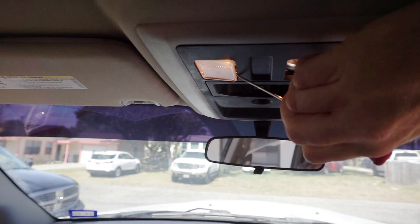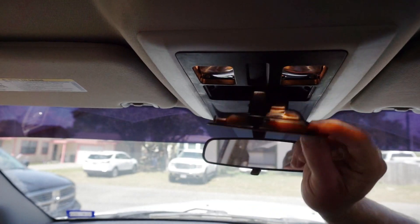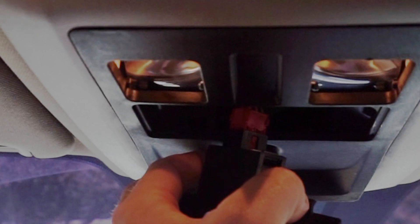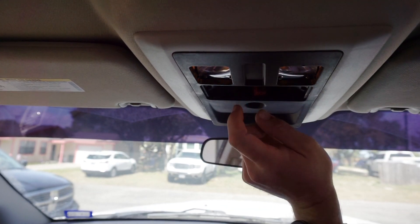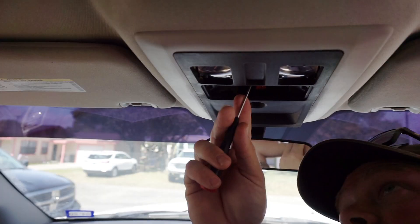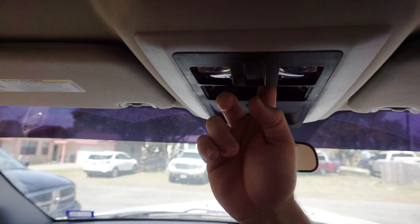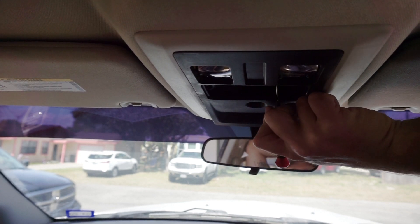I thought there were screws in there, but I'm not seeing them - maybe this one doesn't have the screws. Once you pop your rear window slider down, if you have one - which most likely you will if you have that map light - you're going to have to disconnect it. You can see that little tab right there. We're just going to use the screwdriver to pop that guy out, get it out of the way. Once you get that rear window switch out, you can see the LED up in there, and I might be able to pop the LED out without actually having to take the whole center console off. I can see a little release tab on the back side.